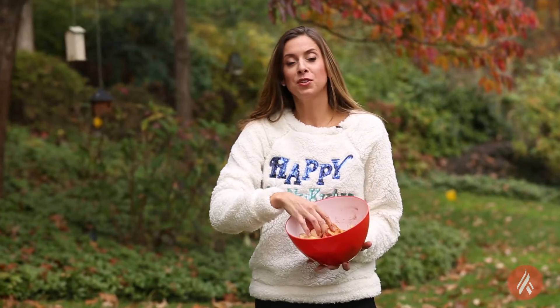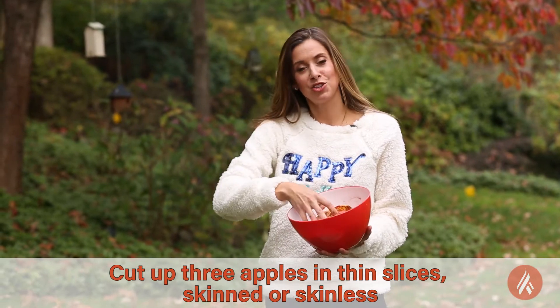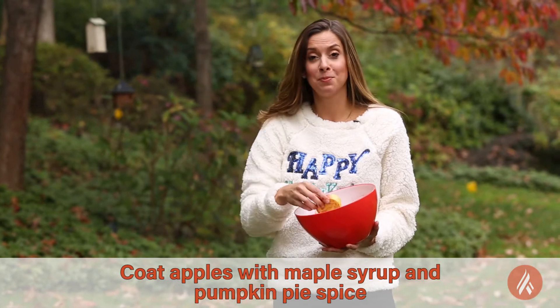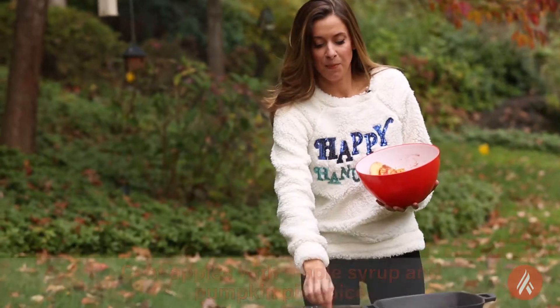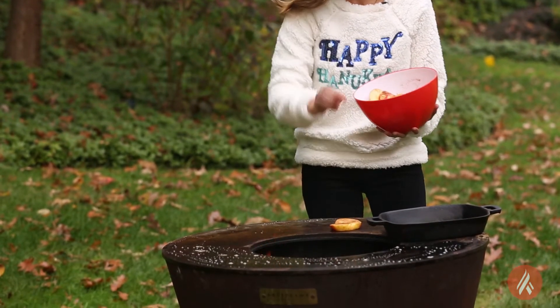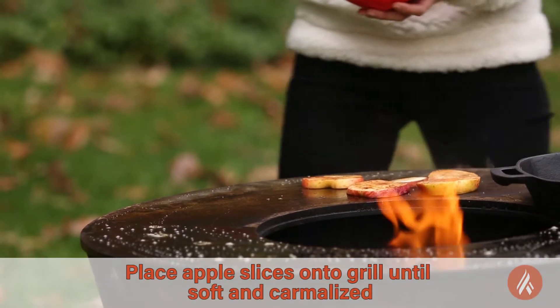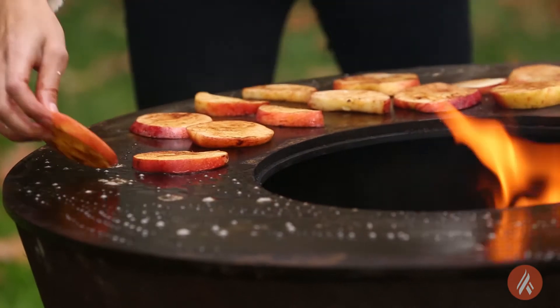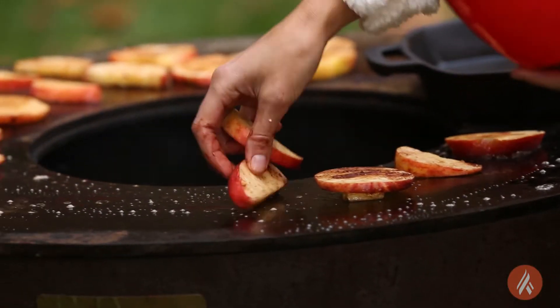I've cut up three apples. You can skin them, but I like to have the extra color of the red apple. I've coated them with a little bit of maple syrup and some pumpkin pie spice. I buttered the grill, and now I'm just going to put them down on the grill, get them nice and caramelized. Then when they get nice and soft, we can chop them up and make our sauce.